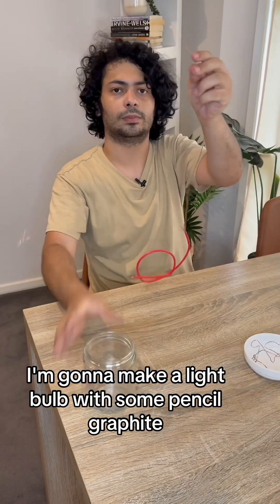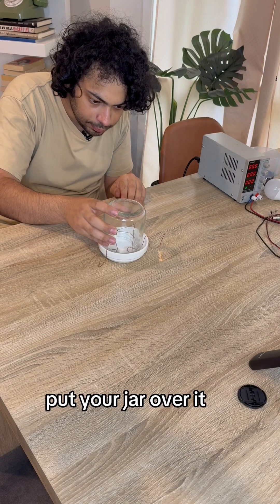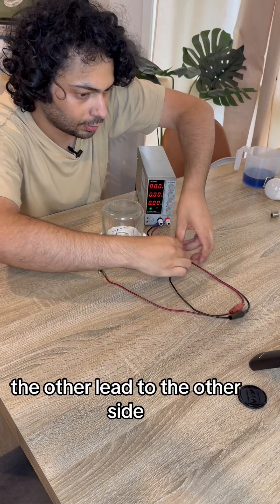I'm going to make a light bulb with some pencil graphite, a jar, and some wire. Put your jar over it. For the power supply, you just use a battery. Connect the other lead to the other side.